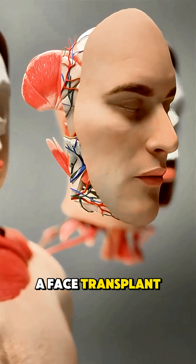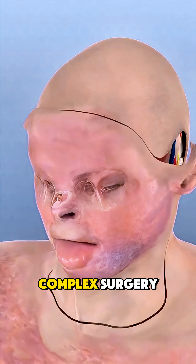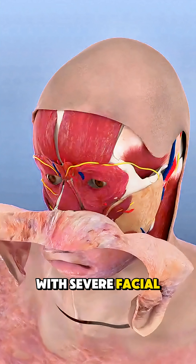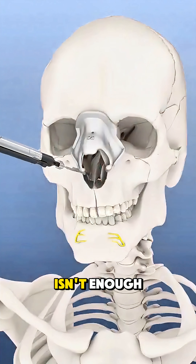Ever wondered how a face transplant is done? A face transplant is a highly complex surgery done for people with severe facial injuries or disfigurement when regular reconstruction isn't enough.